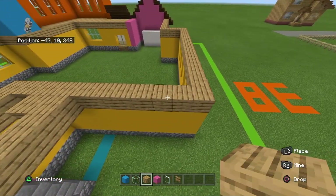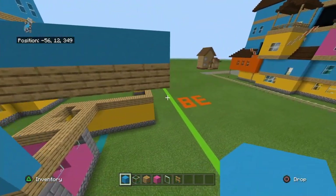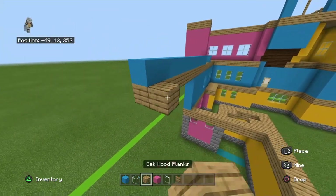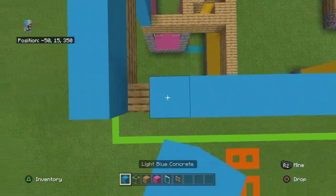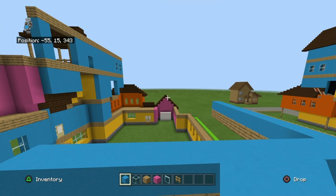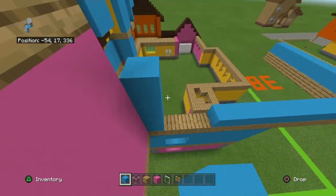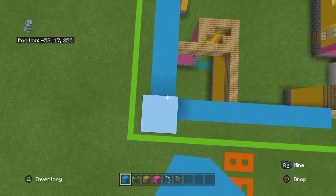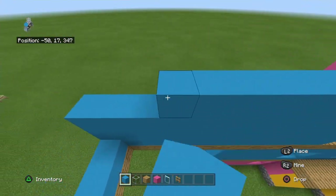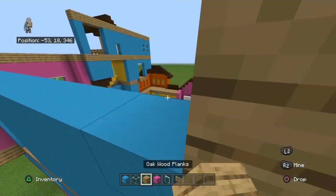Extend it seven additional blocks. This will then connect forwards so you can actually bring this forwards and stop it once it hits directly above it, because there will be a section there that pokes out as well. Copy that row three more times except leave that side blank because there's a window on that side. Then place light blue concrete on top of that and oak wood planks on top of that.